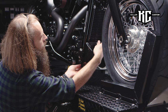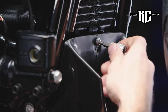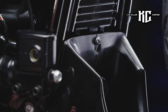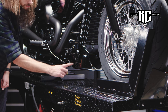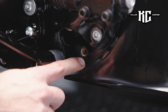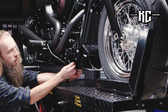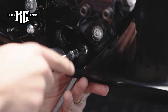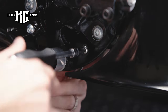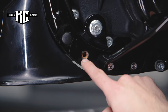Put the radiator cover on the motorcycle. Fix the bottom of the cover with the M6 screws, nuts, and washers. In the lower front frame bends, there are two extra holes originally covered with clips. Remove the clips and use these holes to fix the cover. Repeat the same operations on the other side.